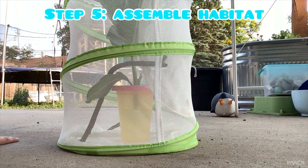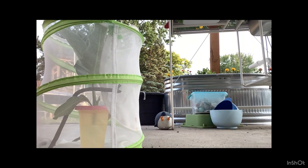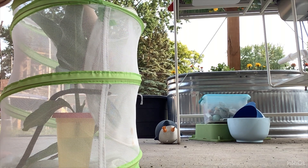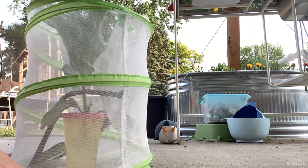Now I'm gonna go get a couple more butterfly eggs. I'm back. I only found two more, but that's alright. I think that'll be good.